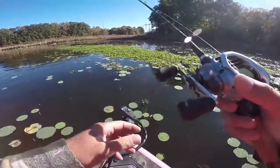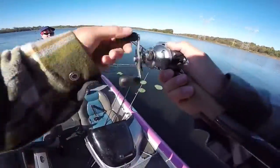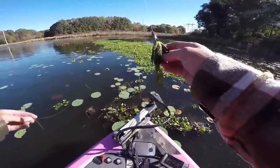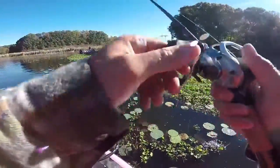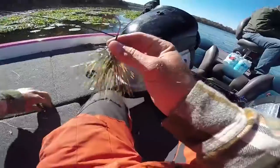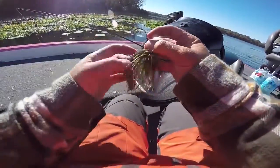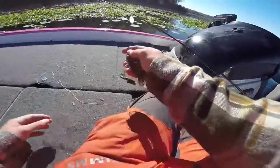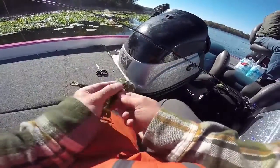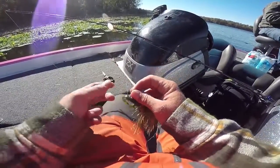They're in there — told you they're in there. About a pound, but we spooked one because they were too loud. Time to punch some hyacinth here, boys. Now we're gonna make an adjustment — this isn't a heavy enough weight, this is like maybe a half ounce. I need to put on like an ounce. So we've got on here a big old probably one-ounce flipping tungsten with a skirt on it. I couldn't get into the hyacinth with that little weight.